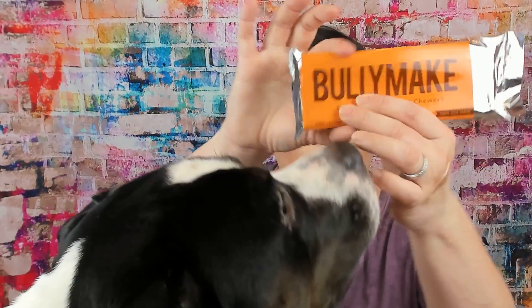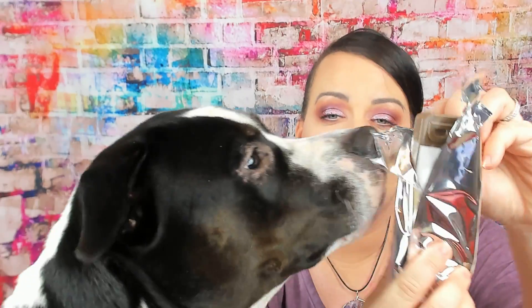The next thing — this is so cute! It says 'BullyMake, designed for power chewers' and this is a peanut butter chewy bar. It has their little logo. Let's open it up — it's just like a little chocolate bar. I wish I had a peanut bar! Let me get my scissors and open this up.